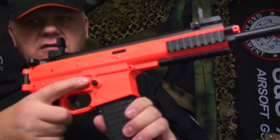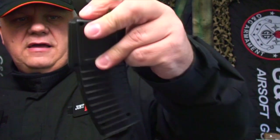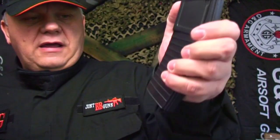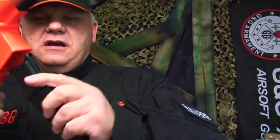Magazine release on the side — drop the mag. The magazine has a door where you just pull your BBs in, and then it has one of those where you pull down the spring, give it a good shake, let go of the spring, and you're set to go.